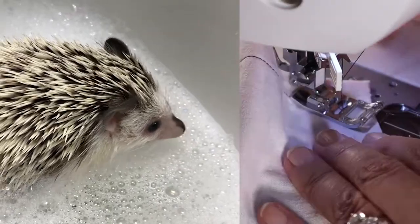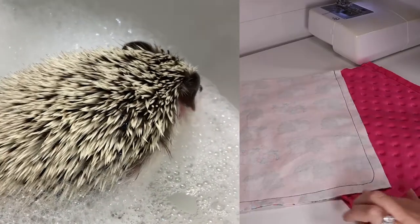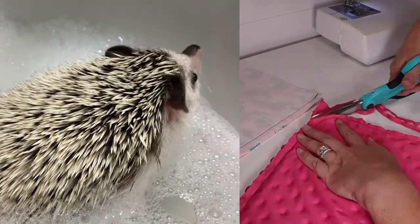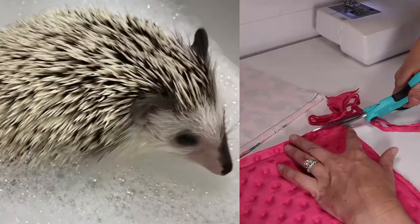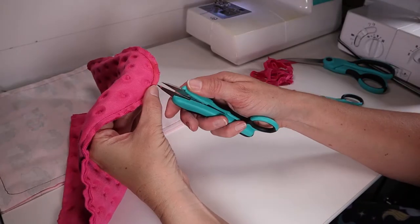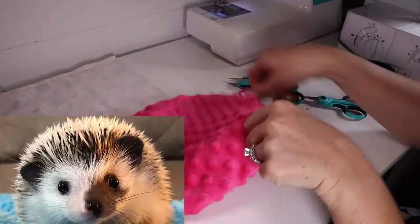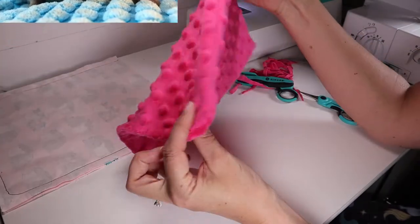Repeat the same process for the cute hedgehog print. Trim down the excess seam allowance and clip the corners. Then turn the hedgehog sack right side out and smooth out the corners with your fingers.